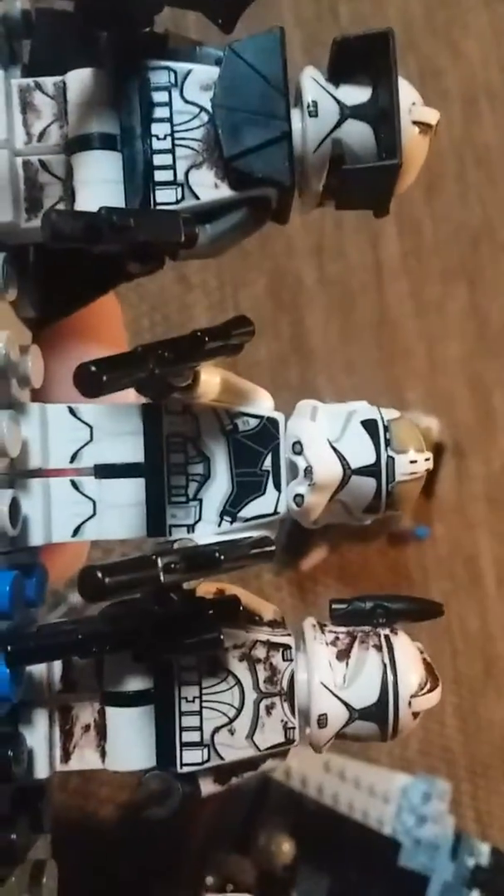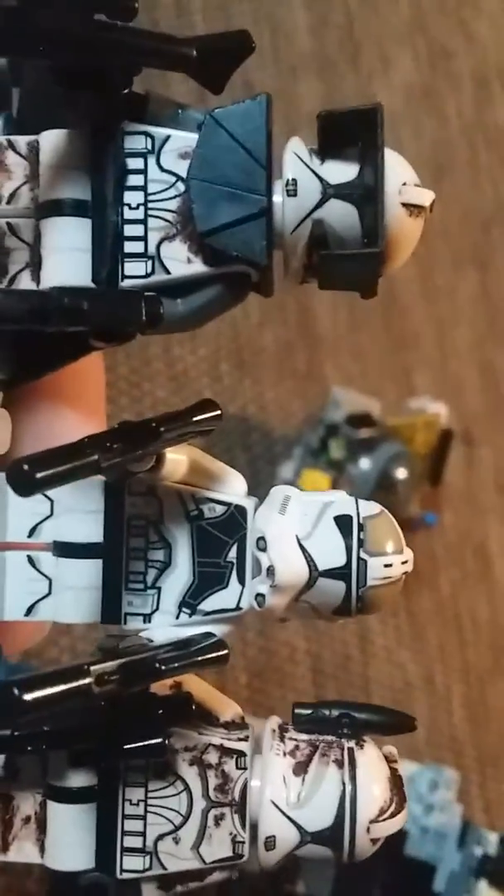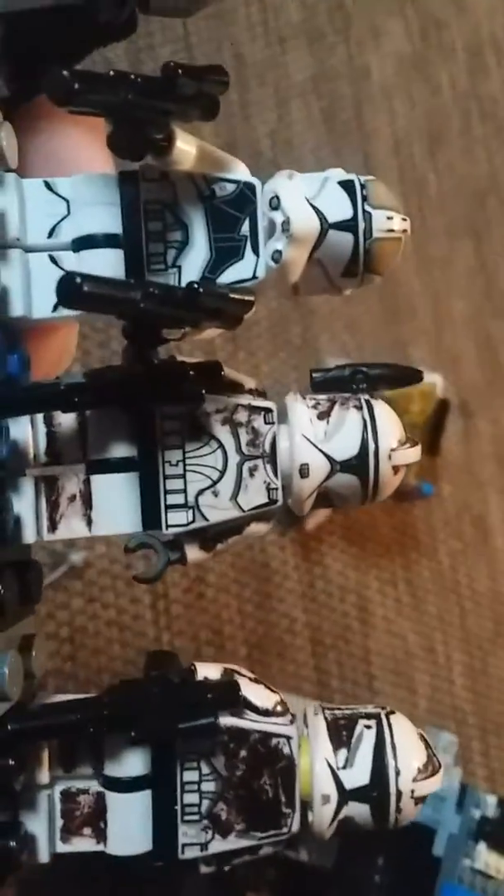My second generation Clone Trooper — that's Gunner. And here's my first mate with the headlamp and antenna. And here's my last Clone Trooper.